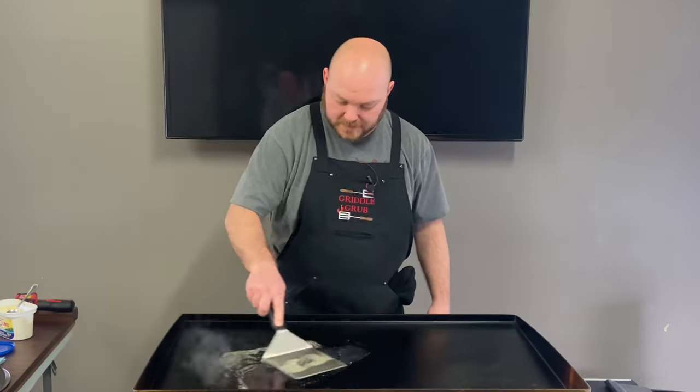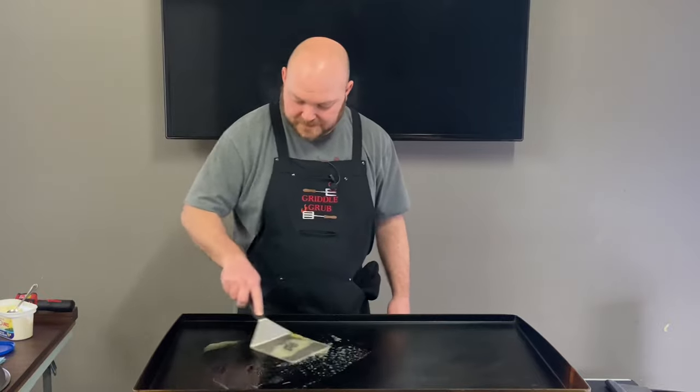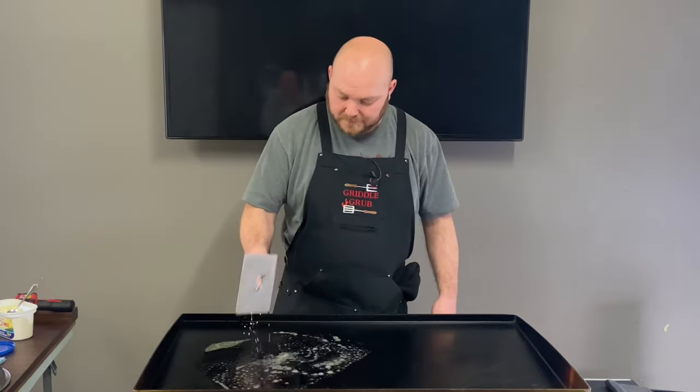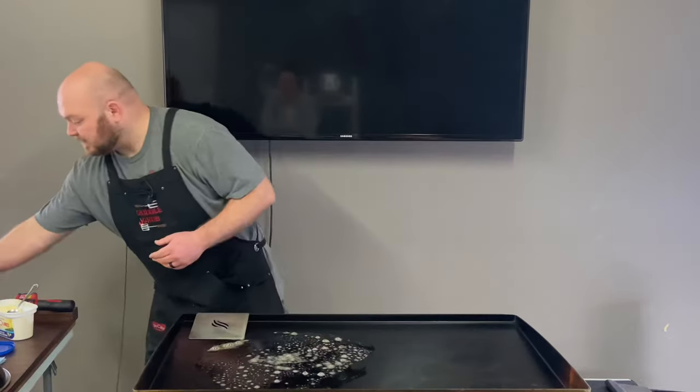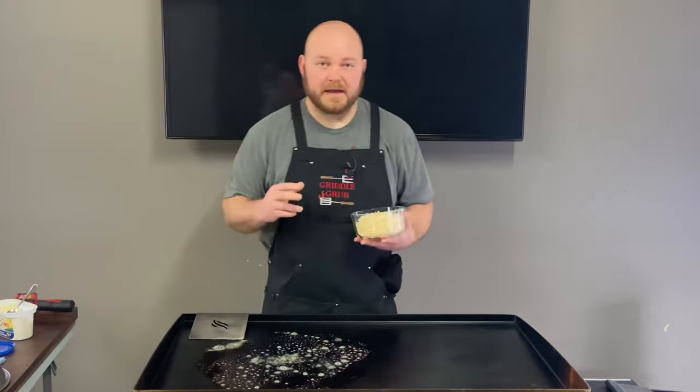We got a nice base down there. Now let's put these hash browns in — this is how I made the hash browns.